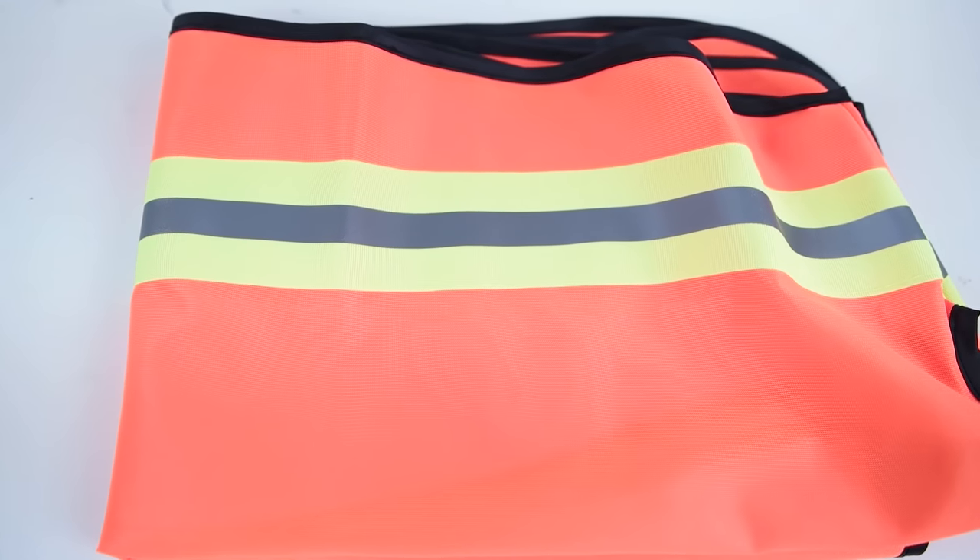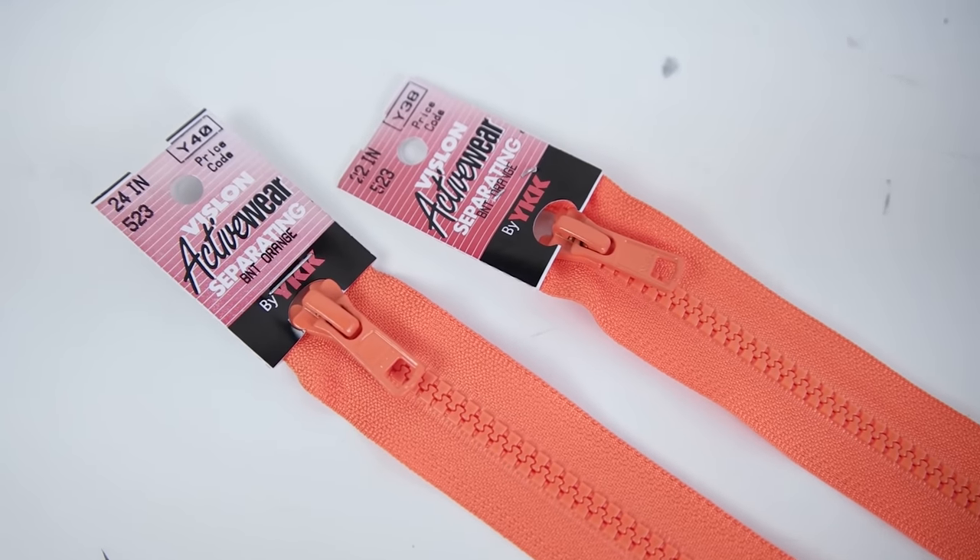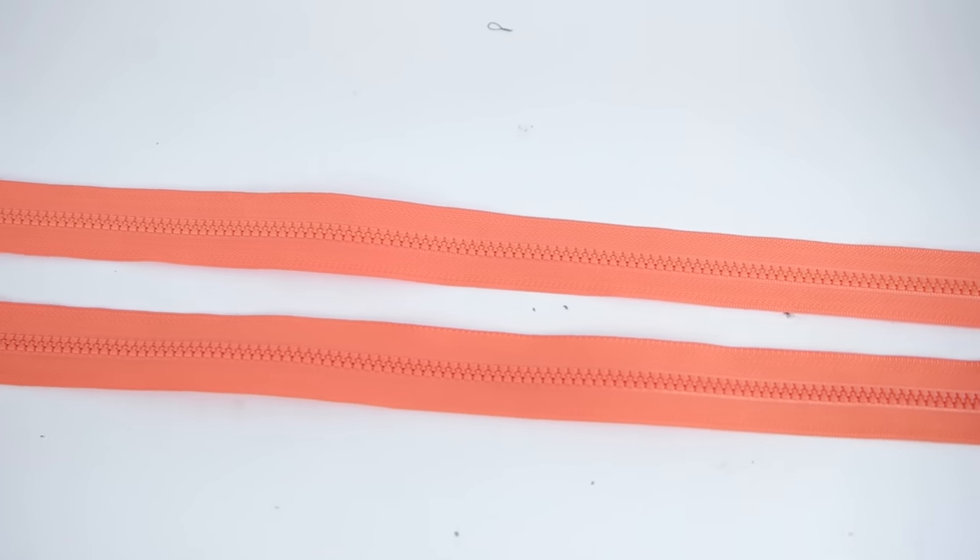Then you'll need a mesh material for the back panel. We're using a safety vest — we couldn't find the right orange, so we decided to use a vest. You'll want to grab two zippers; I recommend getting a 24 inch and a 22 inch. You will be cutting the ends off, so you can totally grab bigger zippers if you want to.